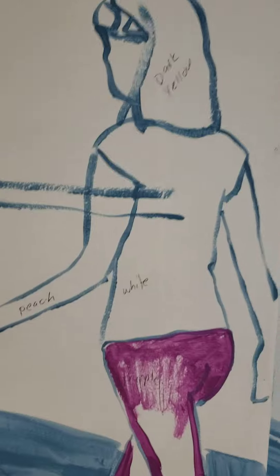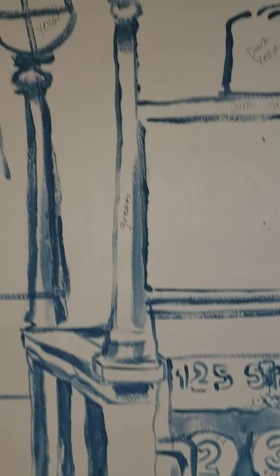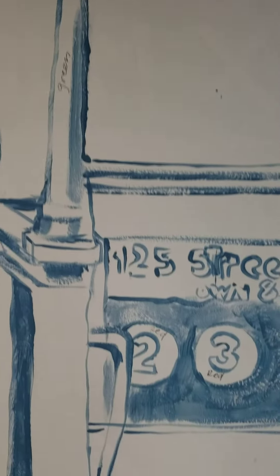If you see things that have no name on it, just leave it alone. I will blend it myself.